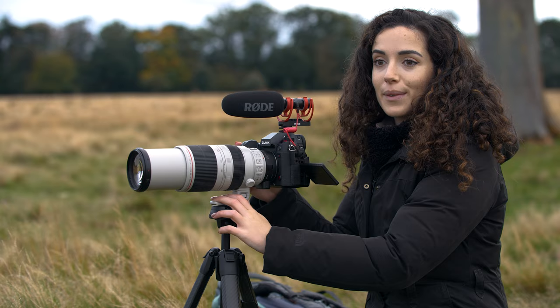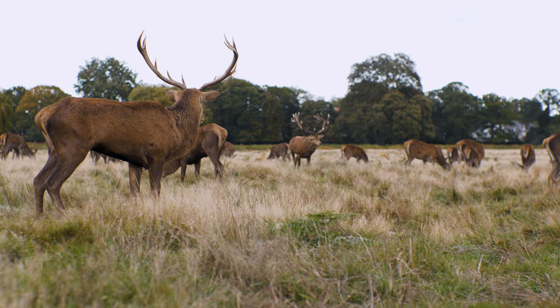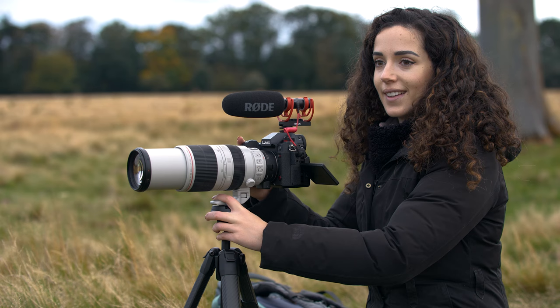Yesterday morning was so quiet. I was worried we weren't going to get the shots that we needed, but this morning is completely different. There's so much action — the deer are constantly bellowing and fighting. So I'm so glad that we got what we came here to see.